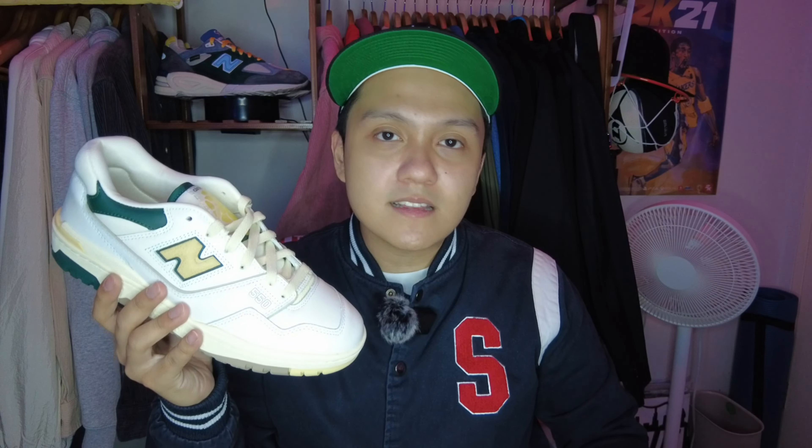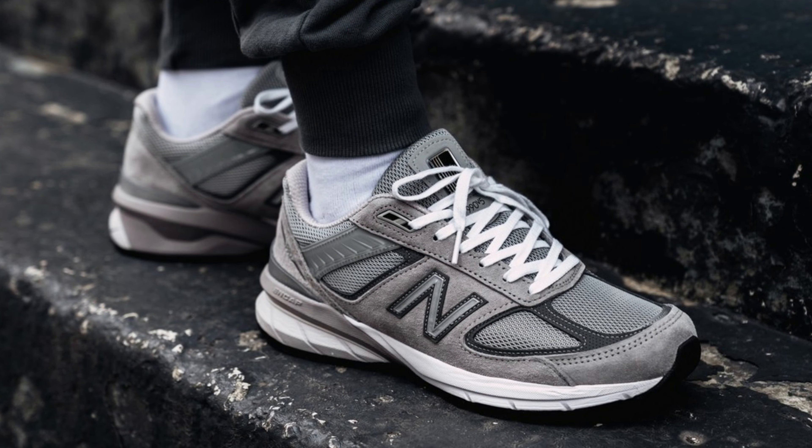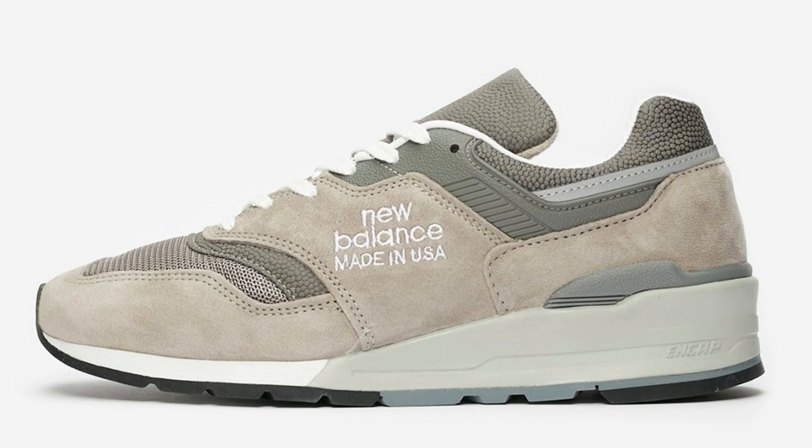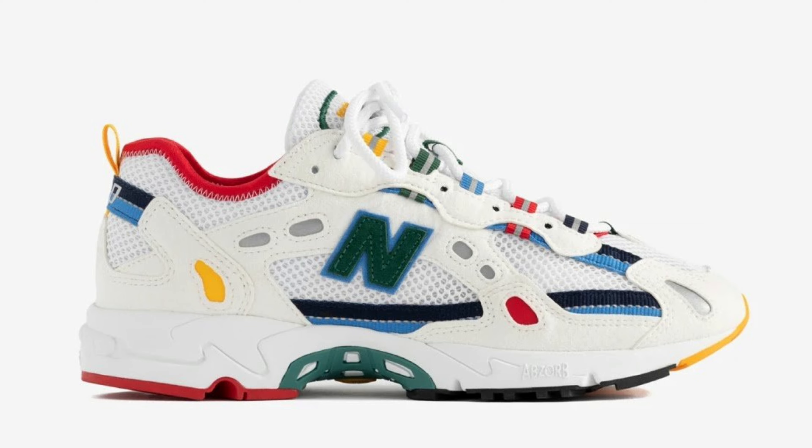Another point of reference: I am a size 9 for silhouettes such as the 990 V5, the 990 V2, the 327s, the 997s, and the 827s.